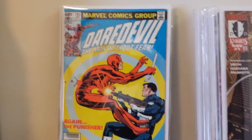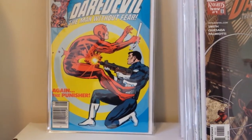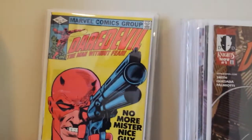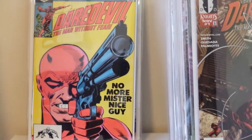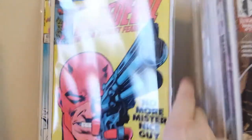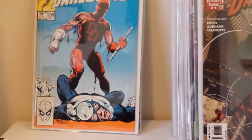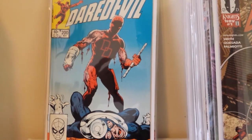This is Daredevil 183 — a cameo of the Punisher. And this is 184, part 2 of the Punisher crossover. This is Daredevil number 200, a classic with a John Byrne and Terry Austin cover. Love that cover.